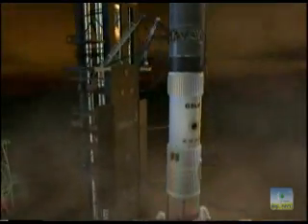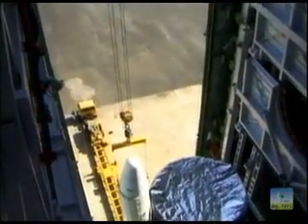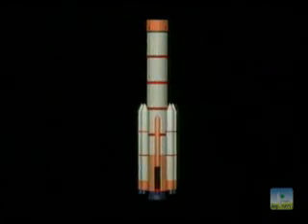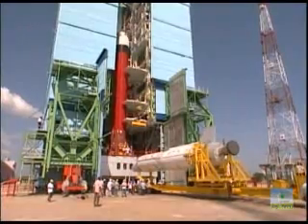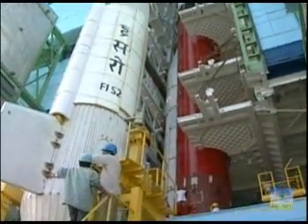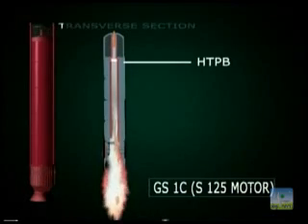GSLV is a three-stage vehicle, about 49 meters high, weighing about 400 tons at lift-off. The first stage of GSLV D1 comprises a solid propellant motor and four liquid strap-on motors. The first stage solid core motor, designated S125, is 20.3 meters high and 2.8 meters in diameter. It is loaded with about 129 tons of HTPB-based solid propellant and the motor case is made of maraging steel. The motor burns for about 100 seconds.